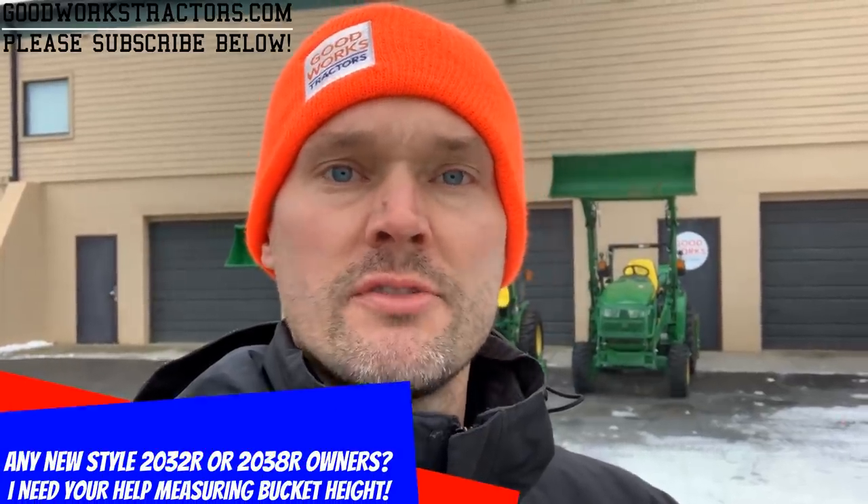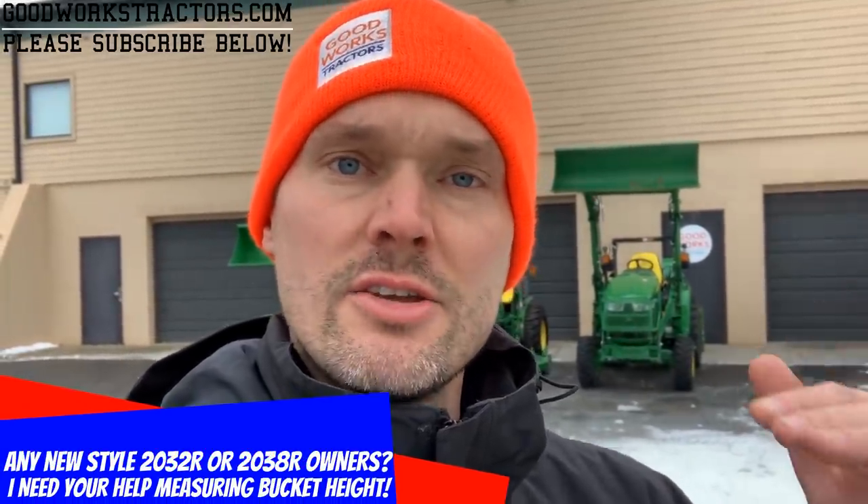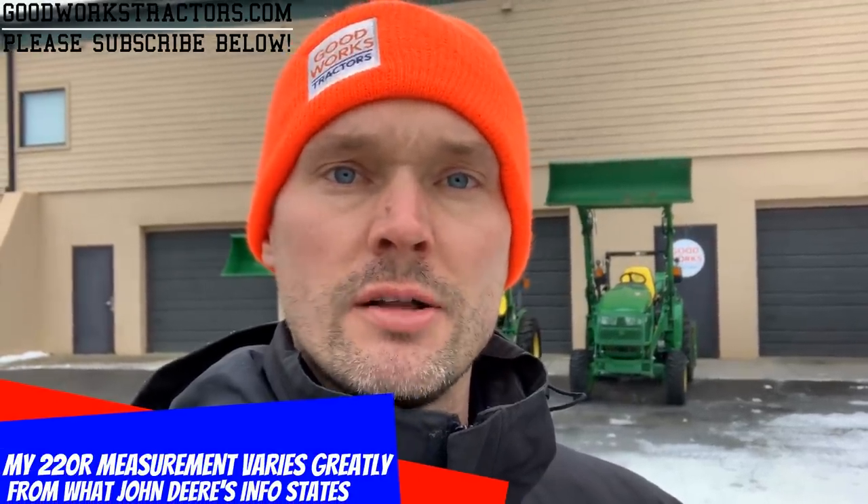Hey, welcome to Good Works Tractors. Today we have something entertaining for you. If you're in the market for a new John Deere tractor or maybe a loader, we'll give you the loader lift height of these models, the loader weight capacity, how to take the loaders on and off, and some bonus footage comparing to older models. Make sure you hit that subscribe button and take a look at our tractor and loader comparisons.